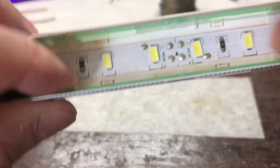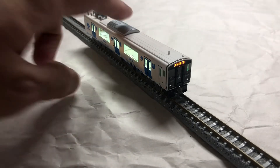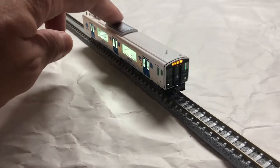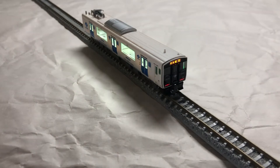Now I will just assemble the trains and test them out. All cars have been fitted with lights and now we're going to test to see if they work properly. This is car number one — forward direction and reverse direction. Car one is good.